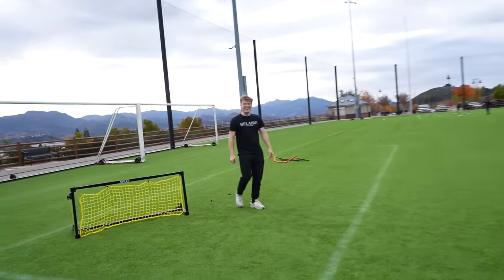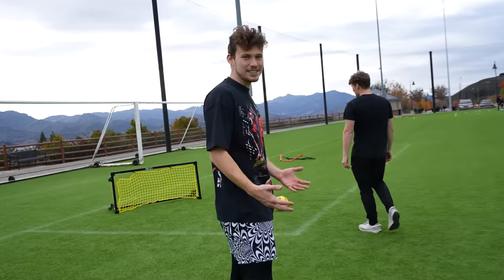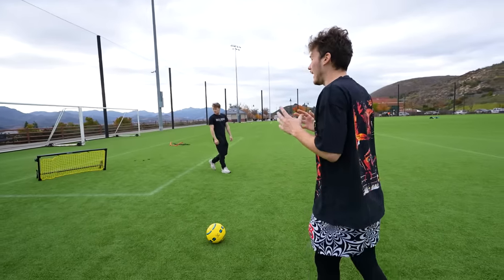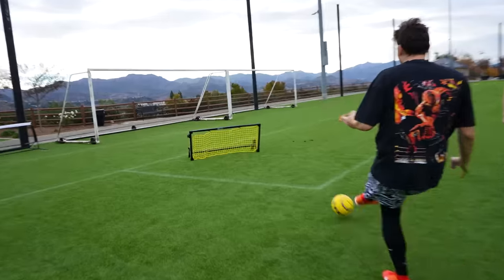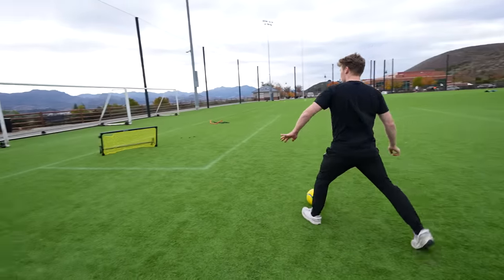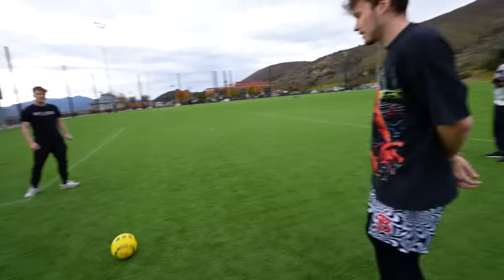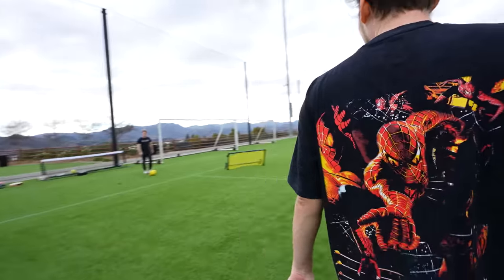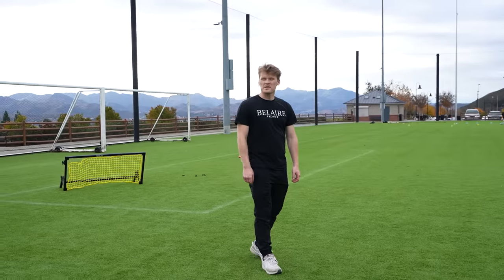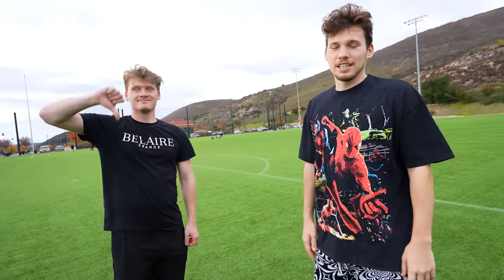Now let's try the big boy $200 rebounder. It doesn't come back to you at first — we actually had it set up wrong. It's supposed to be at an angle. Much better — holy cow! And it can withstand a powerful kick. I low-key feel like a wall would be better though, for how much it costs. 200 bucks — this is definitely an expensive product. You could just get a friend to kick the ball back and forth with. But if you don't have any friends, get a wall.